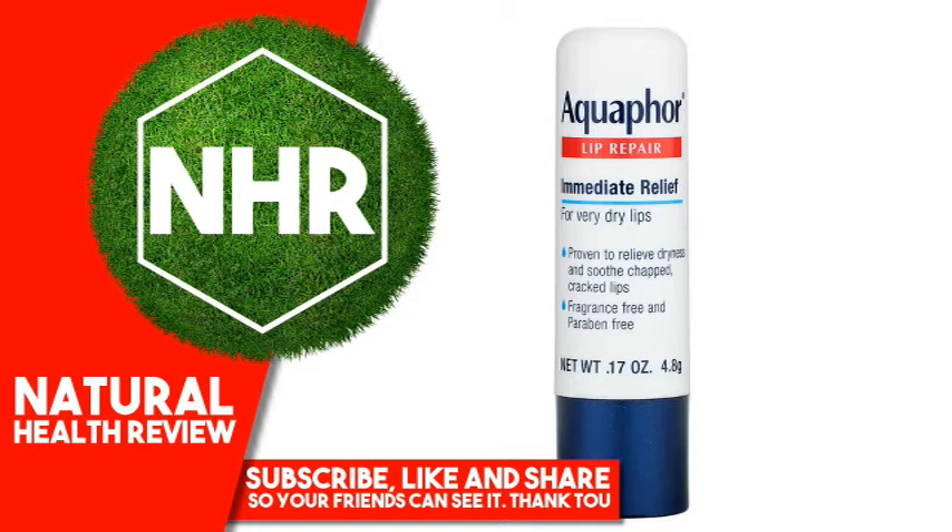Aquaphor lips feeling soft and comfortable. Aquaphor is the No. 1 Dermatologist Recommended Lip Care Brand. Fragrance-Free, no preservatives or dyes, appropriate for sensitive lips, glides on easily. Suggested Use: Apply to lips as needed.